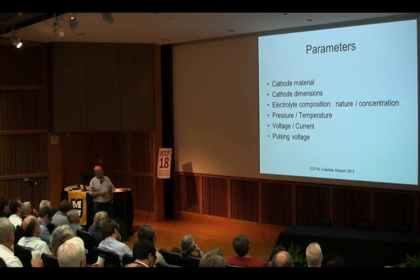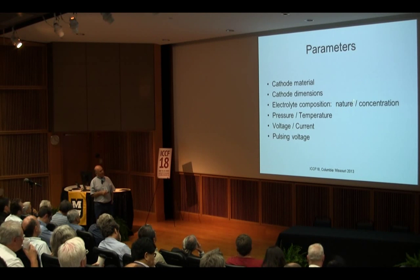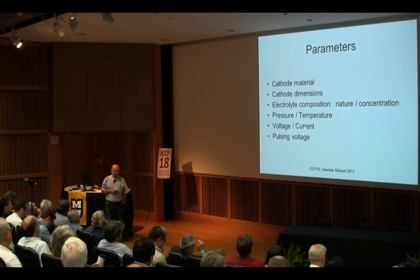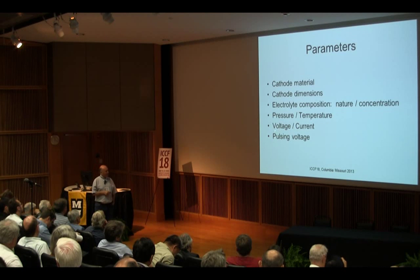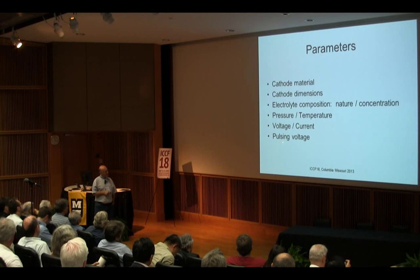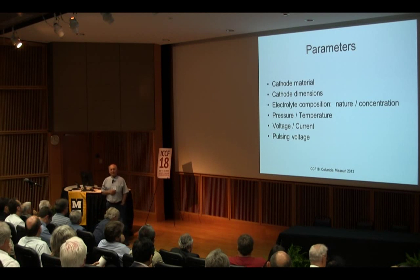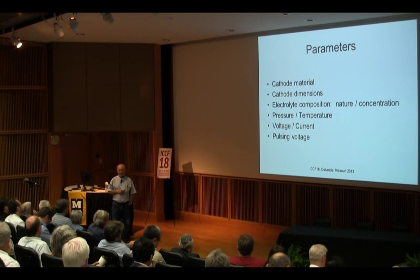The electrolyte composition is important — the nature of the electrolyte. So far we have used potassium carbonate, and we will try others. Concentration is important too. The role of pressure and temperature and the role of voltage and current are also parameters: depending on the concentration of electrolyte, you will get more voltage or more current. In this experiment we have done only DC current, but it is interesting to work with pulsing. The reason we didn't do pulsing this time is that our wattmeter works well at constant voltage just measuring the current, but if you change voltage and current simultaneously, you need a high-quality system that can sample up to gigahertz frequency.